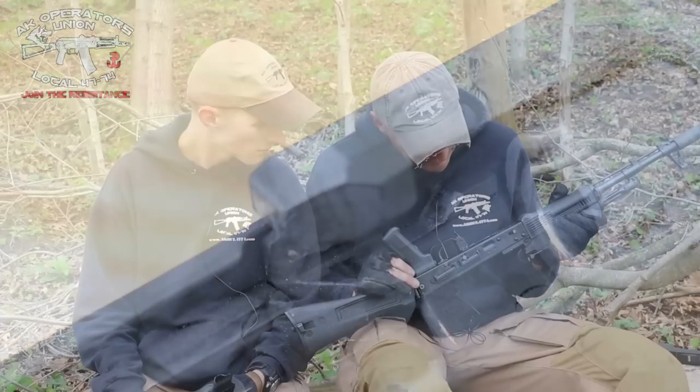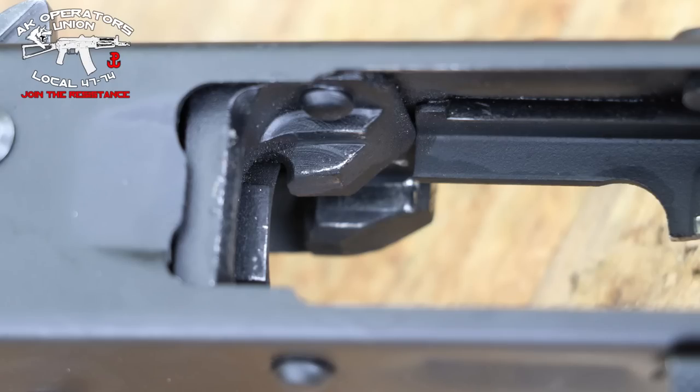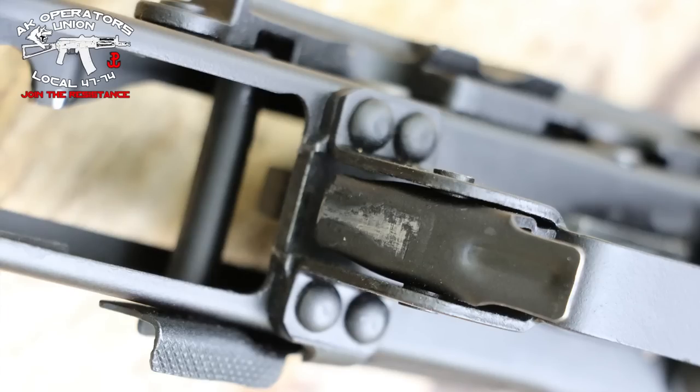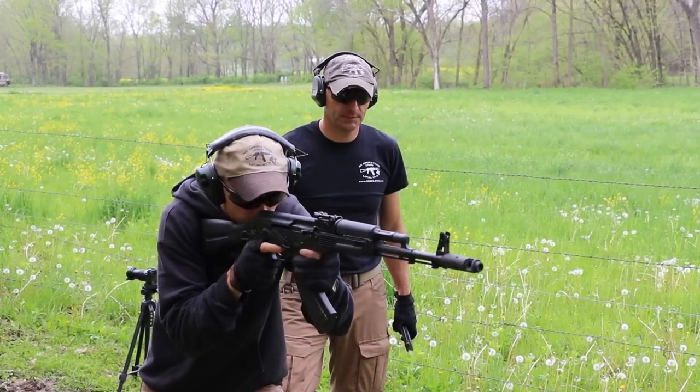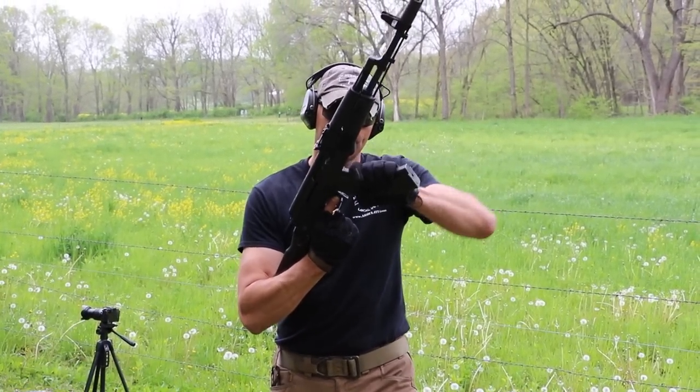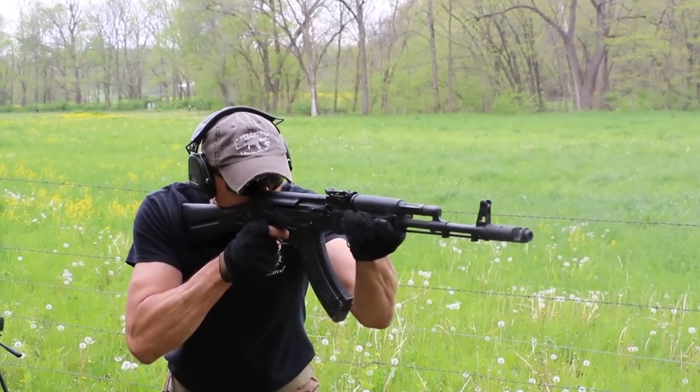Underneath is just standard. Some magazines at the beginning were kind of tight — even the surplus steel magazines. Magpul magazines were working nicely, but some surplus magazines were kind of hard to fit into the magazine well. After 33-plus magazine changes, the magazine well is working fine. The rifle is fine now. Rails are looking good — so far, so good.